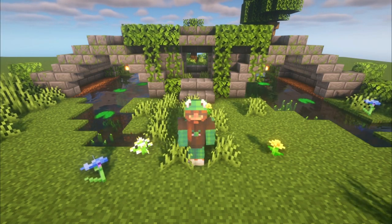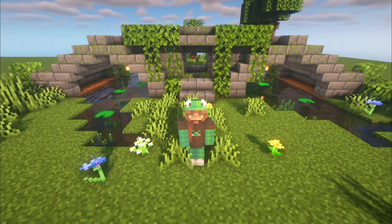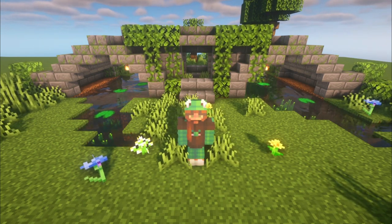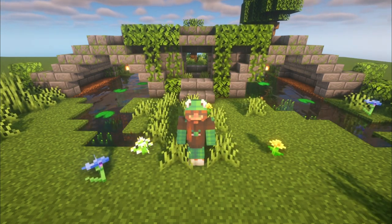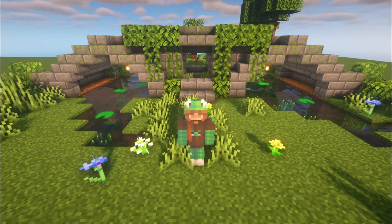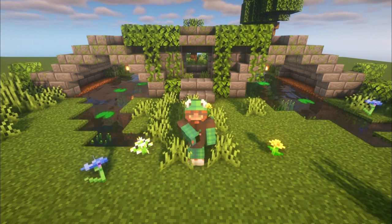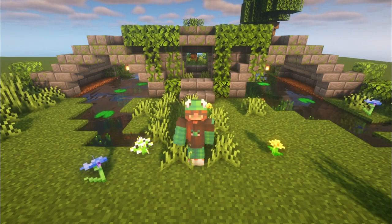I really hope you enjoyed this little mini build. I think this bridge is so cute and it was really simple to build — I hope it was the same for you. Have a lovely day and I will see you all in the next video. Goodbye!